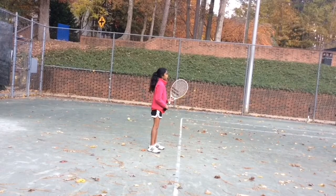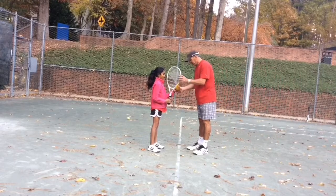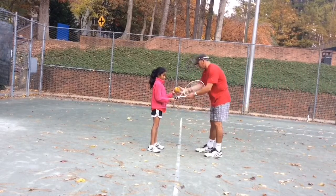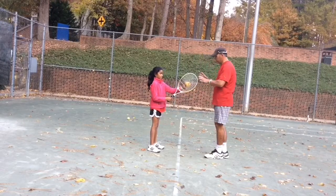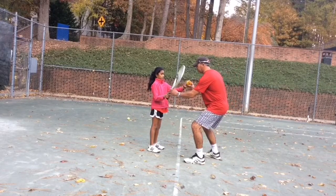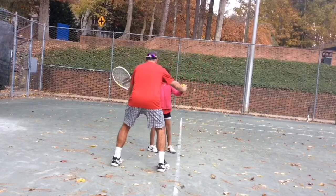Take this foam ball and put it in your left. Take the rack and put the foam ball on the rack next to it. Now when you turn, open the door like this. Open the door. And then, back to bed.